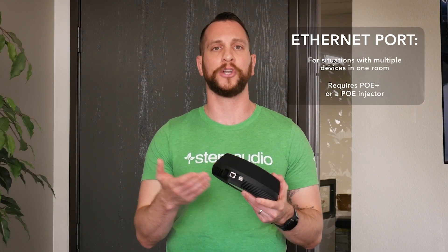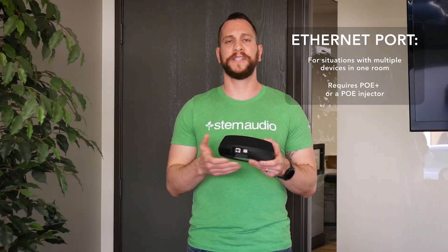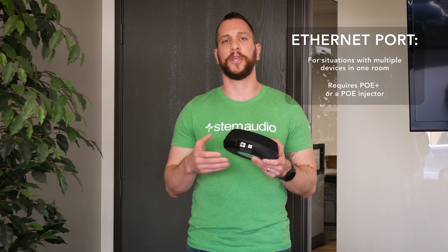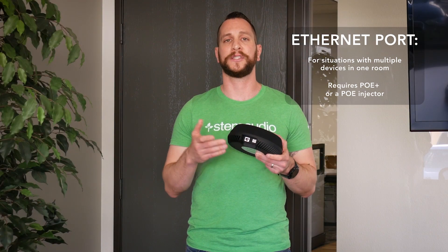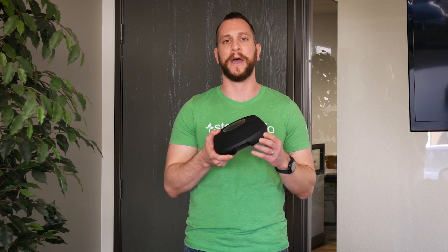The next connector is the most important one, and that's the Ethernet connection or the RJ45. This is both for data as well as for management, and most importantly for power. Please make sure that any outlet you're going to be plugging this into supports PoE Plus, or use a PoE Plus injector to make sure that the device gets the power it needs to power up.